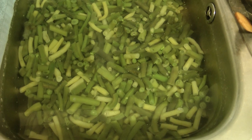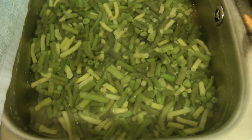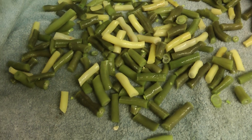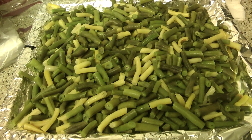So they just need drying off and spreading out in a tray to stick in the freezer. Just dry them off on a towel, put another towel on the top and pat them down nicely.